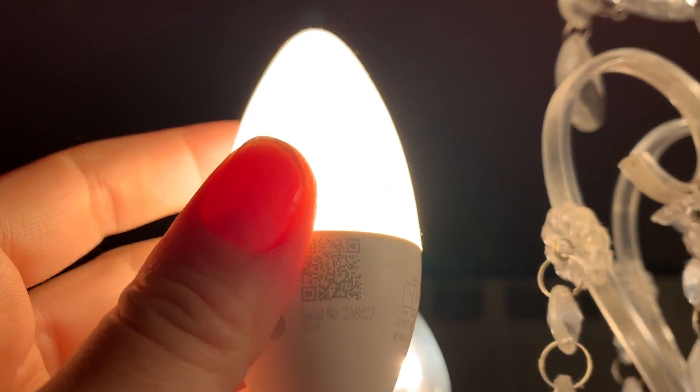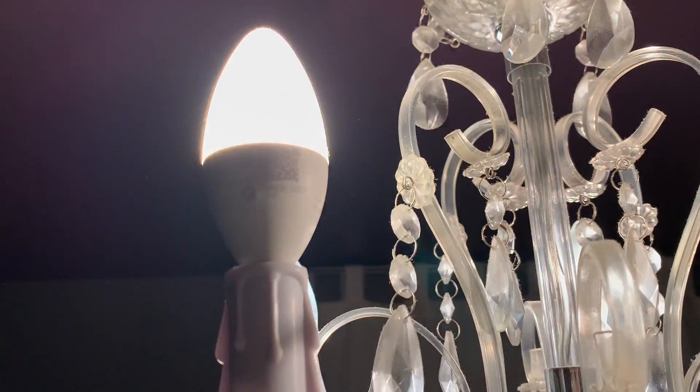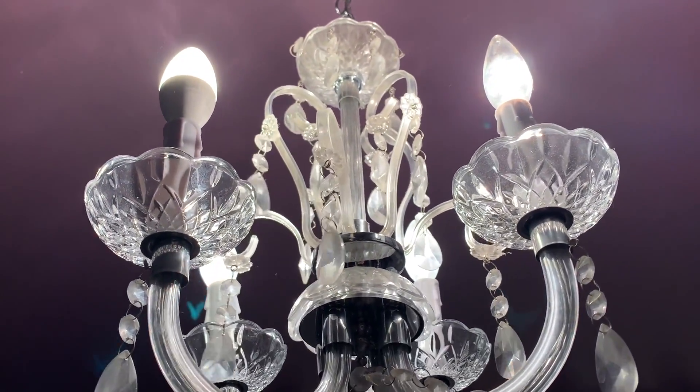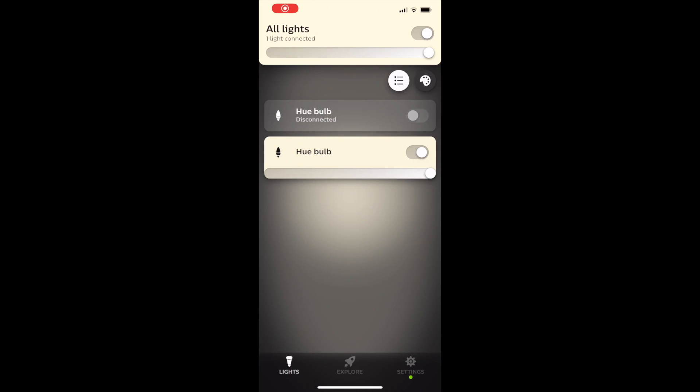Next, screw in your light bulb and make sure the power is on. The app will walk you through what to do, but I found I did need to stand directly under the bulbs in order for them to be seen via Bluetooth. The app will find the bulbs and then you add them to your dashboard. The connection worked well and I had the bulbs ready to use inside the Hue Bluetooth app in minutes.